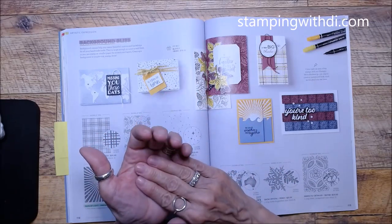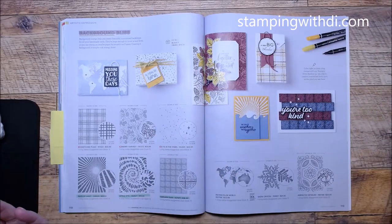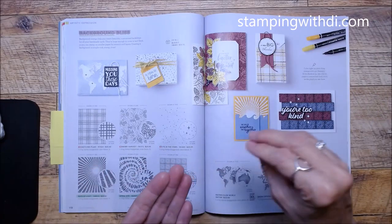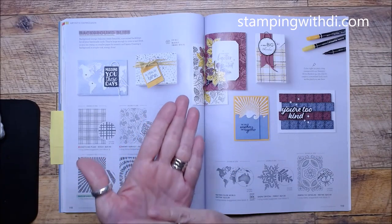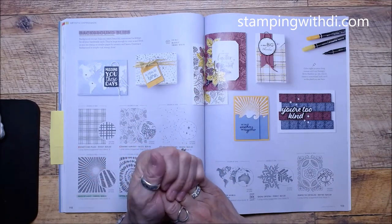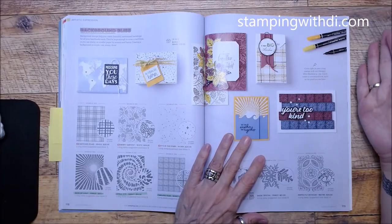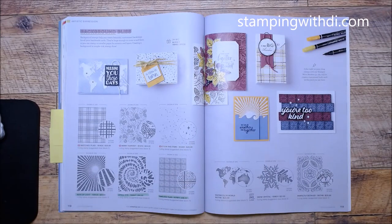You can color on the stamp with the Stampin' Write markers but NOT with the blends — the blends will dry on your stamp and you don't want that. You can use the blends on the box or ribbon as I mentioned, but not on the rubber. The Stampin' Write markers have been updated — they have a new brush tip and a new pen tip.